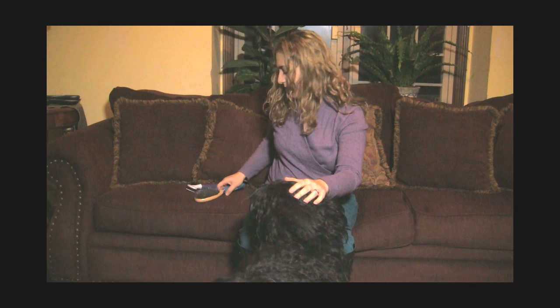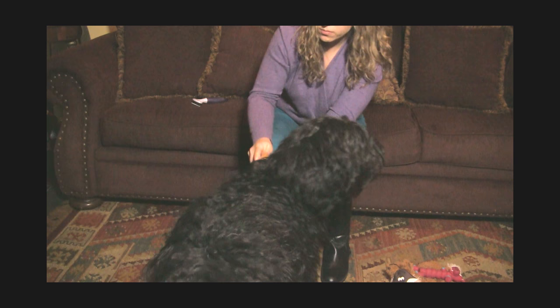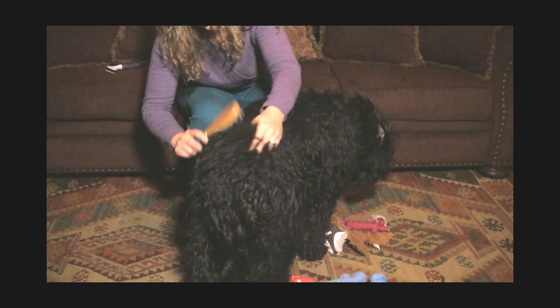I'm going to start with her head since she likes that. I'm using a regular brush — not a slicker brush, just a regular dog brush. Sometimes you have to hold them by the collar, otherwise she'd probably walk away from me. At this point I'm not really brushing her coat very much — I'm letting it do its thing and kind of get matted. I'm just paying attention to it often and making sure that it's not getting too clumpy in any one area.